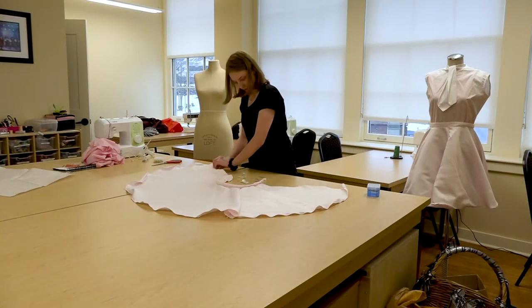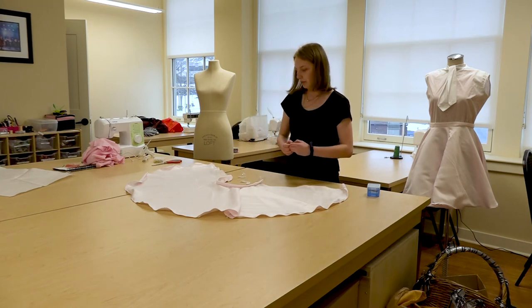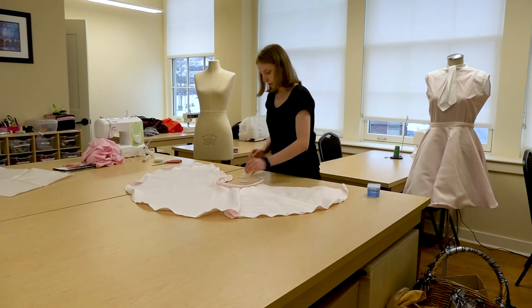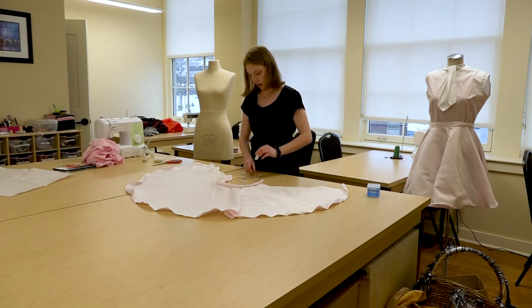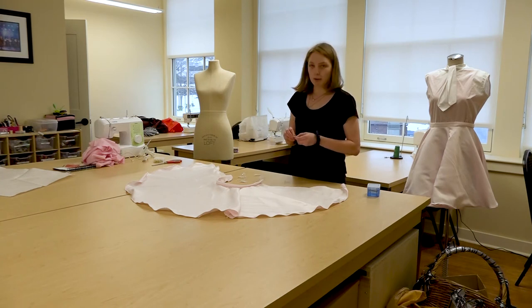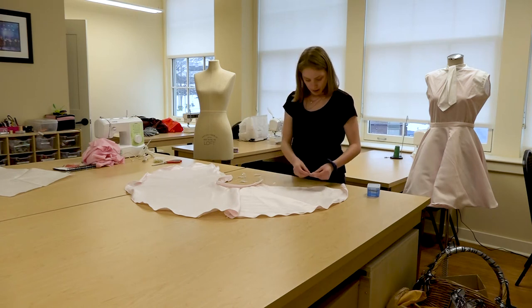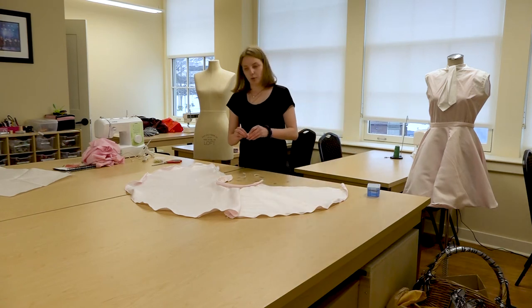After we have all our velcro on you can start to get creative. You can add doodads, lace and trim, and start doing things to jazz up your skirt or dress and really make it your own. If your character is a showgirl you can add glitter and sparkles. If someone is supposed to be poor and in need, you can dye it with dirt and other materials to make it look more grunged up.